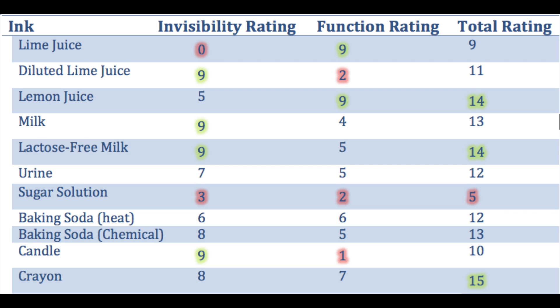I've tabulated the results. In terms of invisibility, particularly good performers were diluted lime juice, both types of milk, and the candle — the crayon was pretty close too. Poor invisibility ratings went to undiluted lime juice, sugar solution, and lemon juice. In terms of actual function once developed, lemon juice and lime juice had by far the best results. For total rating, lemon juice came out strongly. Milk and lactose-free milk were both close with scores of 13 and 14 — they're about the same, use whichever you want. The crayon scored really highly on simplicity and ease of use — I might actually choose the crayon just because it's so easy to use.